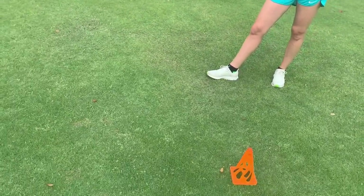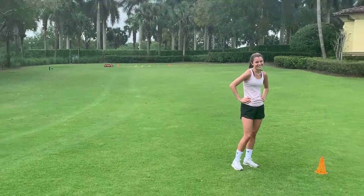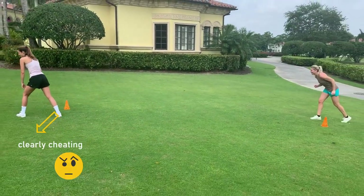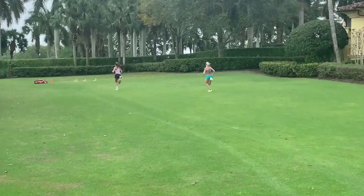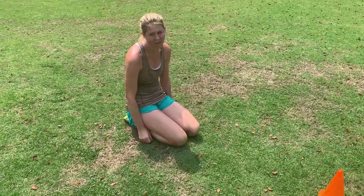Sean forgot to film himself giving the instructions, so this is a partner chase. Sometimes when you're working out it's nice to have a little built-in friendly competition to push yourself. I have to catch her and we're both trying to get to that cone way in the distance over there. Sean says 'cone' then 'go,' and I have to try to close the gap or catch her.